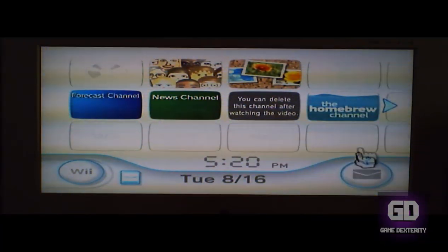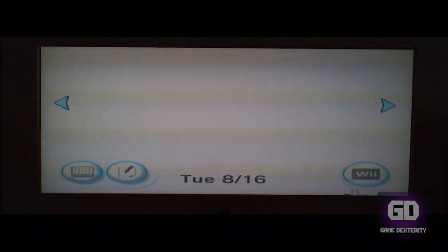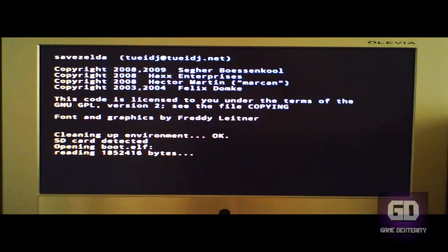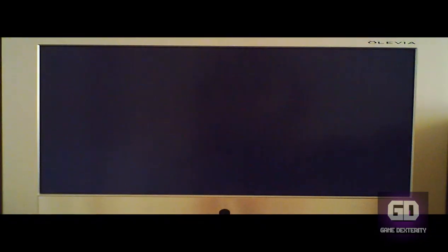Let's show you guys. I already installed a Homebrew Channel, but we'll get to that in a different tutorial. For now, let's go to the mailbox — the message board — and go back to yesterday. Here is the LetterBomb. We run the LetterBomb and it runs this DOS-like screen. You'll just let it do its thing. Then we have this disclaimer saying that if you paid for this software, you are a chump and should demand your money back immediately. We just wait here until it prompts me to skip it using the number one button. We sit here and wait for a little bit — but once you mod your Wii, it's pretty awesome. Let's press 1 to continue.